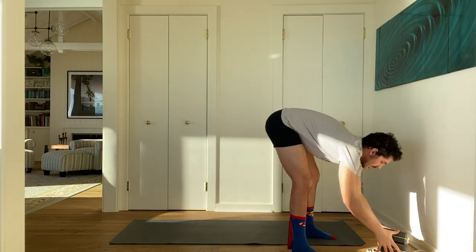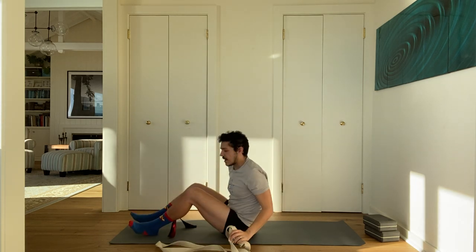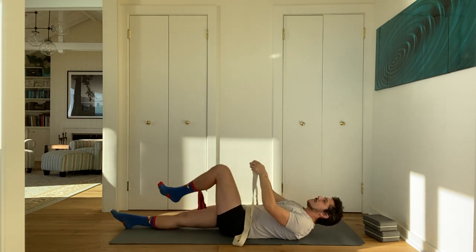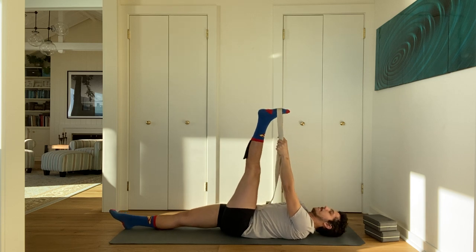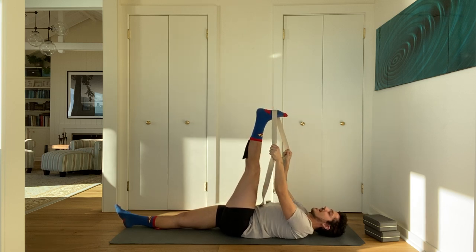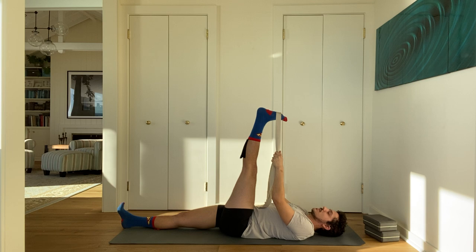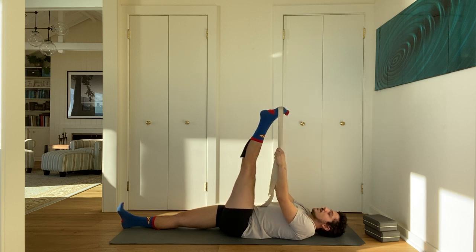Start by lying on your back with your strap. We'll begin with simple Supta Padangusthasana, which translates as reclined hand-to-foot pose. Take your left leg up into the sky, slide the strap around your left foot, and extend your left leg up. When you put the strap around your foot, instead of placing it around the arch or heel, slide the strap up so it's around the mounds of the toes — the part of the foot at the base of the toes. As you exhale, push the mounds of your toes up into the strap and squeeze your left leg until it straightens a little bit more.